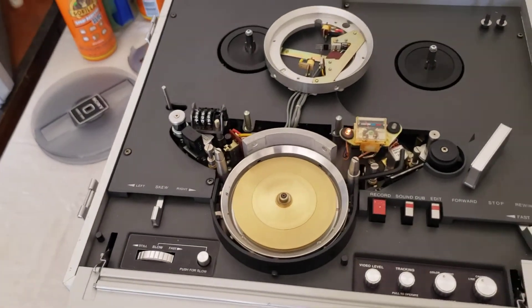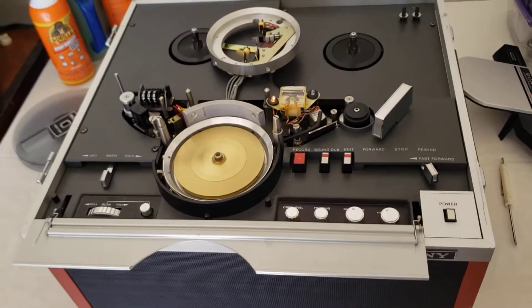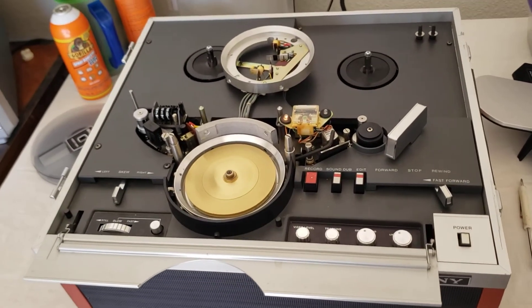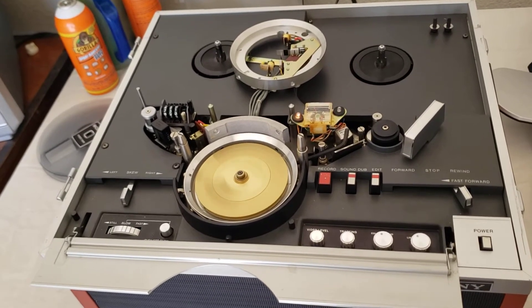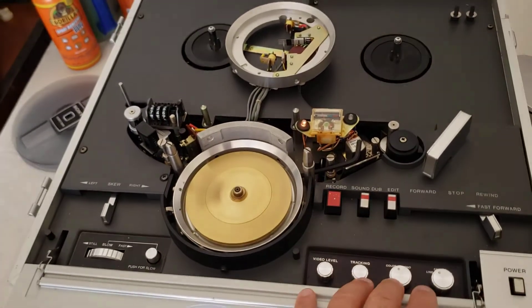Hey everybody on YouTube, good afternoon. This is Rick Thomas from Obsolete Video Services. Today we're working on my very rare machine that I have in my arsenal. This is a Sony AV5000A — a very special unit. This is a custom unit that came out in 1969 for black and white and color.